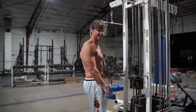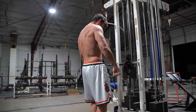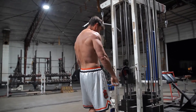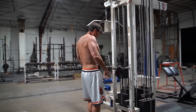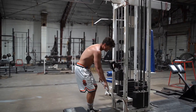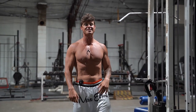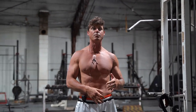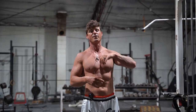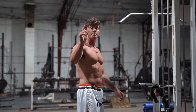I superset it with a cable shrug, overhand, another 15 to 20 reps, just trying to get as much blood in that lower lat and then in the trap to basically support that shoulder a little bit more. That's a two-part cable superset with the lower row — makes your shoulder feel better. Give it a try.